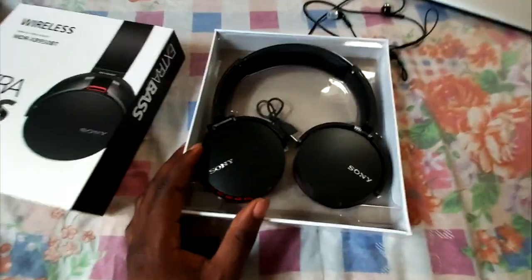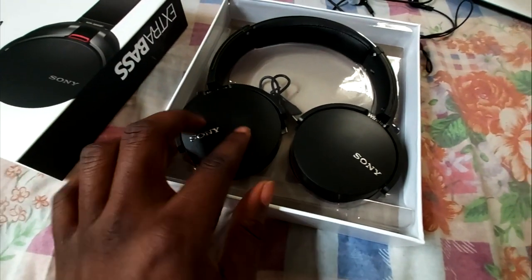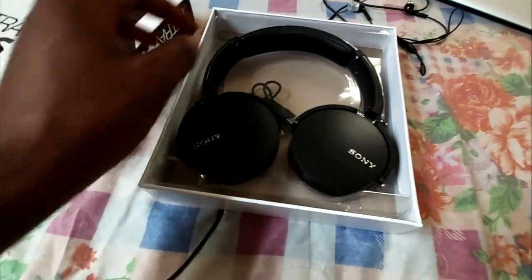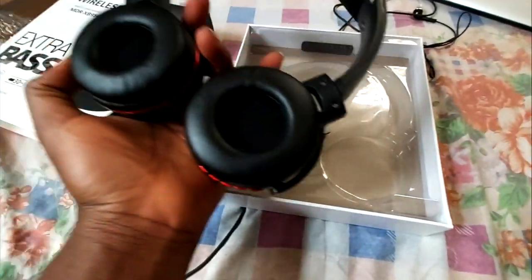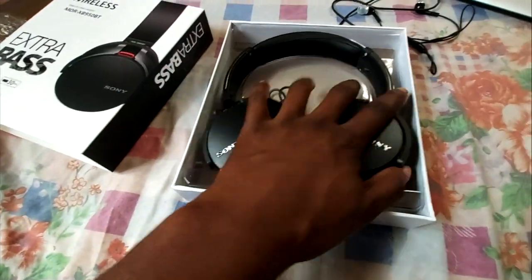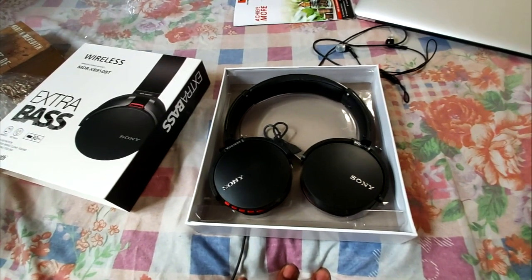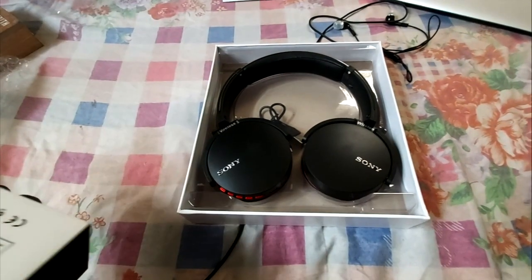So yeah, this is what it looks like. It's not that bad. There are minor scratches here and here — I don't know why it has scratches since it's from Jumia. But it's okay. Nice, cool, affordable headphones which I'm really, really grateful for. Shout out to my anon — thanks a lot.